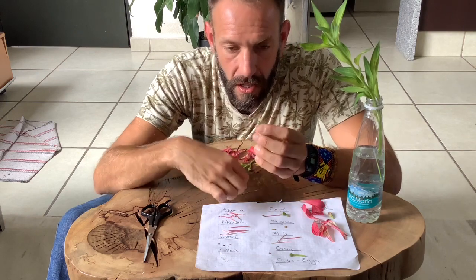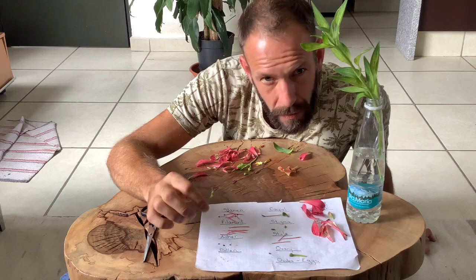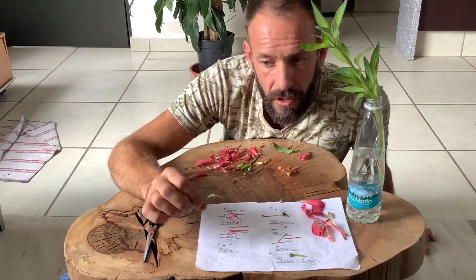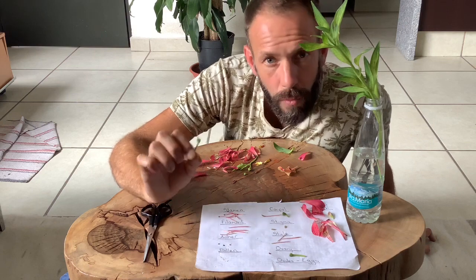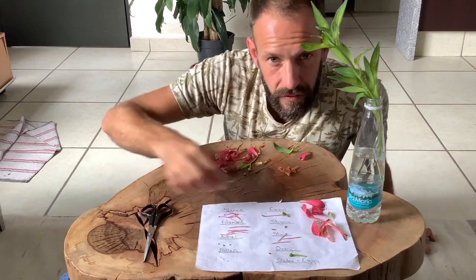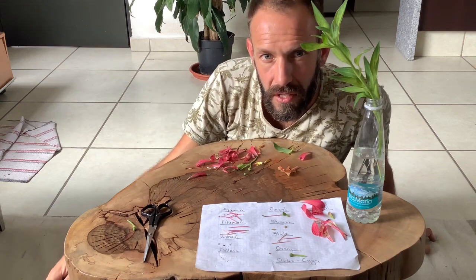Okay guys, so that's the basic parts of the flower and we'll talk about gametes and the pollination process in a little bit more detail in the future. I hope that helps, and if you can at home get yourself a flower and see if you can do your own dissection for me.